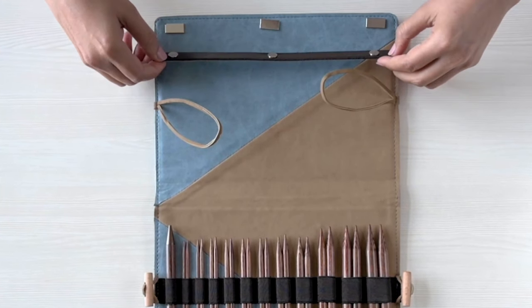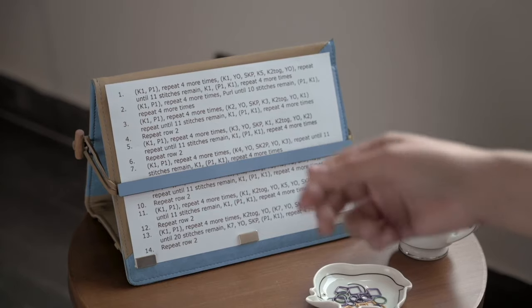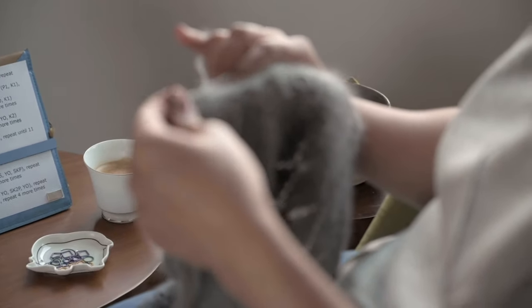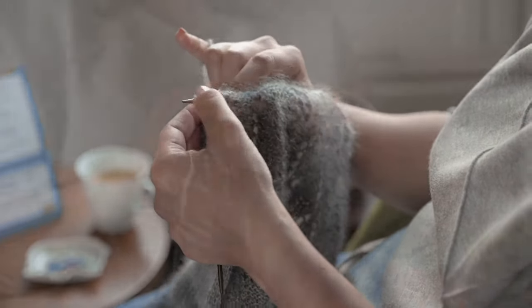The Ginger Needle Case doubles as a pattern holder and includes a magnetic strip to mark your place in your pattern. You will absolutely love knitting with KnitPro Ginger Needles.